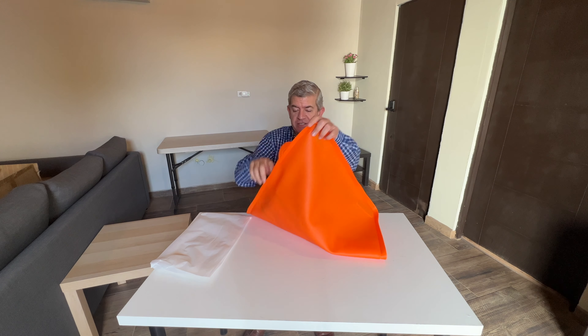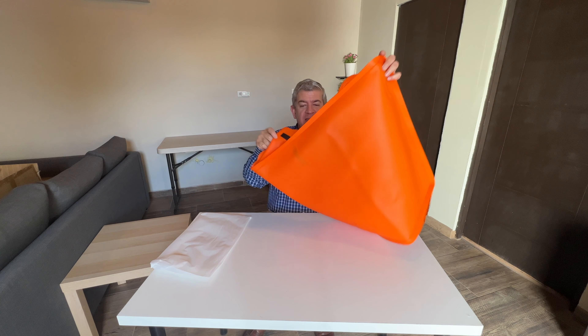Hi friends, let me show you this silicone cover that I received for reviewing purposes. It is intended for the Blackstone Grill at 36 inches width.